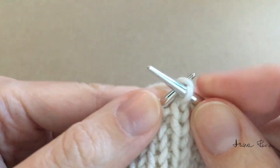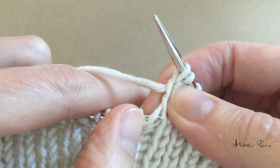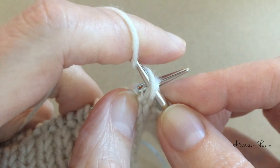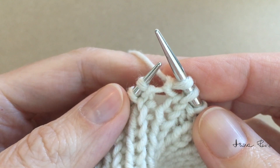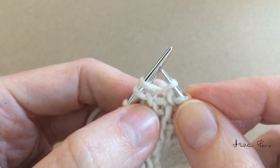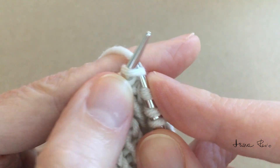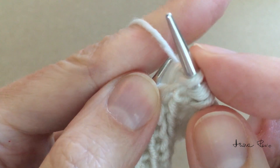I make a knit stitch, then insert the left needle tip back to front under the bridge between two stitches. Bring the working yarn to the front of work and purl into that loop. Next, insert the right needle tip into the loop of the stitch below and lift this loop onto the left hand needle. Knit into the slope from left to right, and purl the purl stitch.